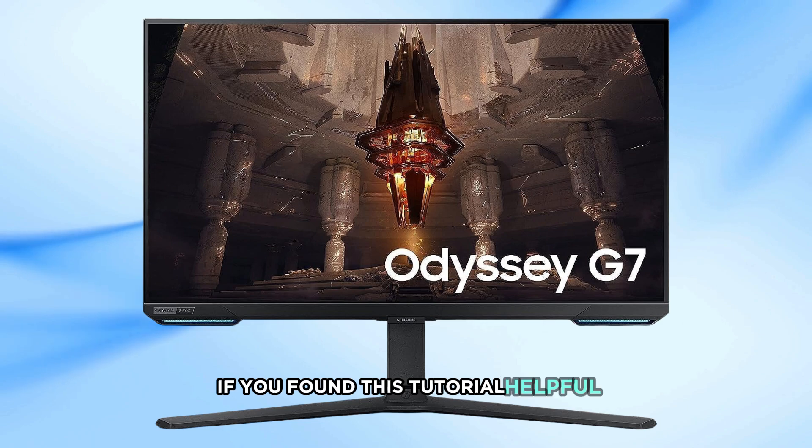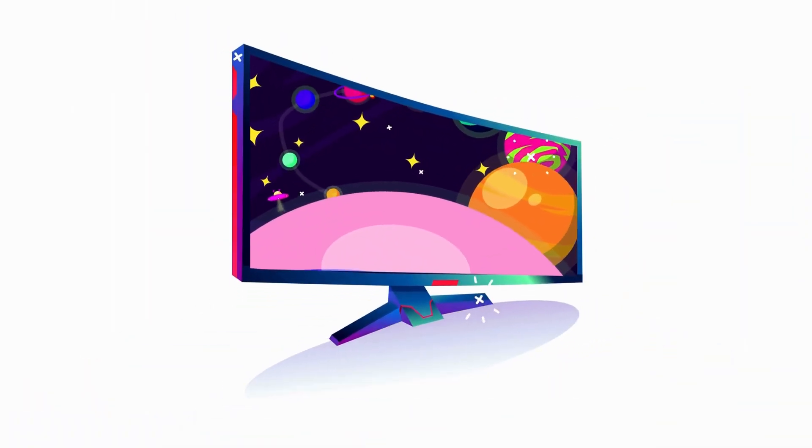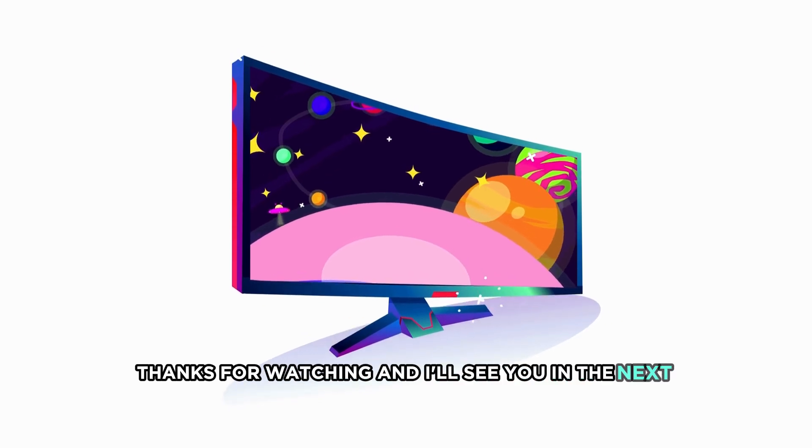If you found this tutorial helpful, don't forget to give it a thumbs up and subscribe for more tech tips. Thanks for watching and I'll see you in the next video.